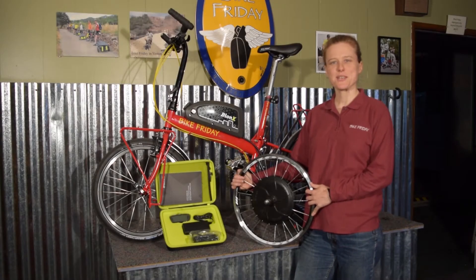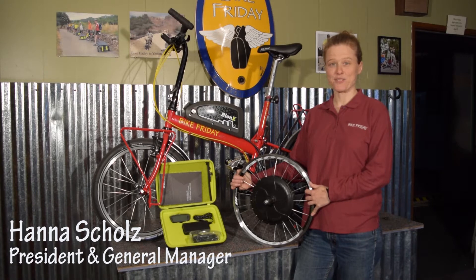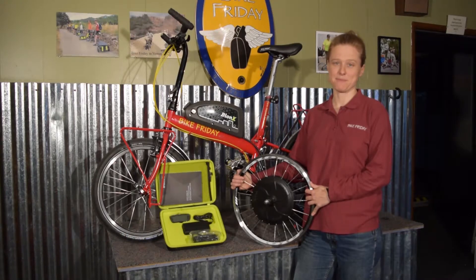Hi, my name is Hannah Scholz, Bike Friday President and General Manager, and I'm really excited to offer the Bionics pedal assist system on our pocket bikes and holiday cargo bikes.